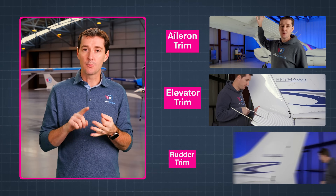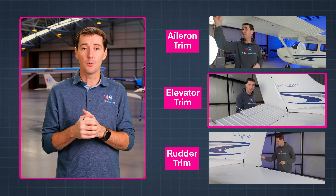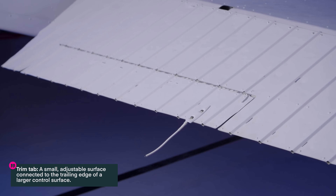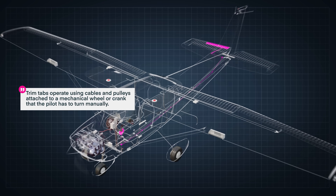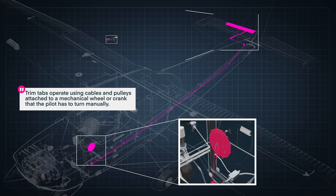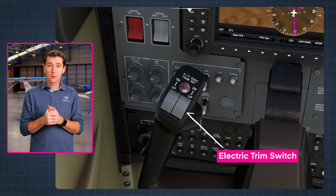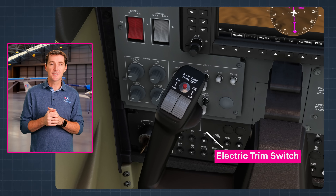That's the basic idea of trim. Now let's take a look at how it works from a pilot's perspective. Ailerons, elevators, and rudders can all have trim, but the elevator trim is really the most common one. The most common type of trim system is called a trim tab — it's a small adjustable surface connected to the trailing edge of a larger control surface. The trim tab is operated using cables and pulleys that are usually attached to a mechanical wheel or crank that the pilot turns manually. Some aircraft have an electrical trim motor controlled by a switch on the control yoke or control stick.